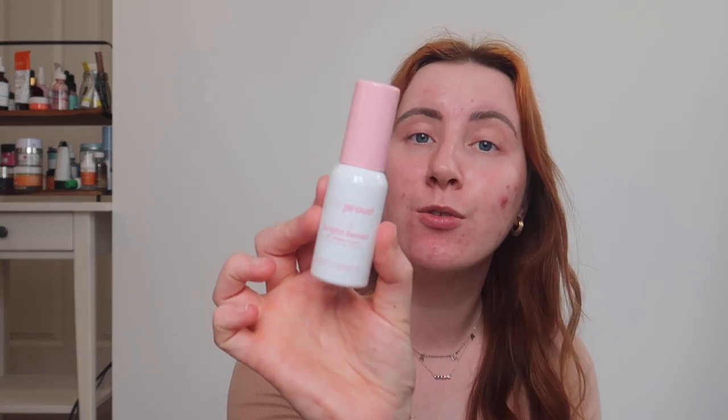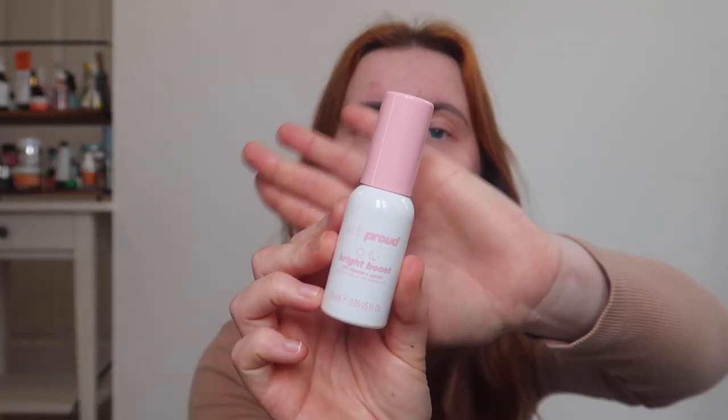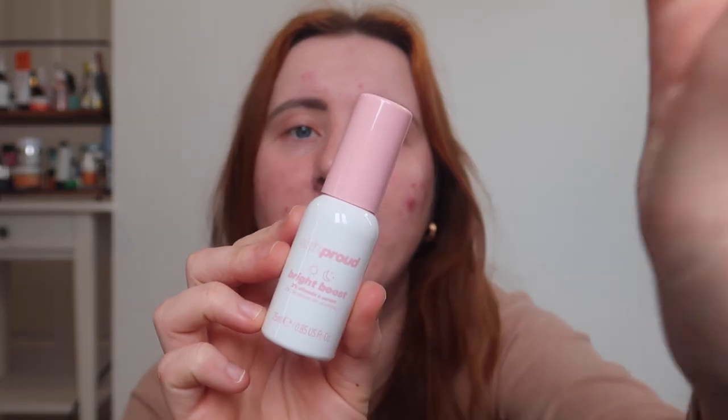It's also got hyaluronic acid and vitamin B5, which is really nice. It comes in really pretty packaging. The only thing I would note is that most serums on the market are 30ml, whereas this one is only 25ml, so I feel like they're short-changing me a little bit.